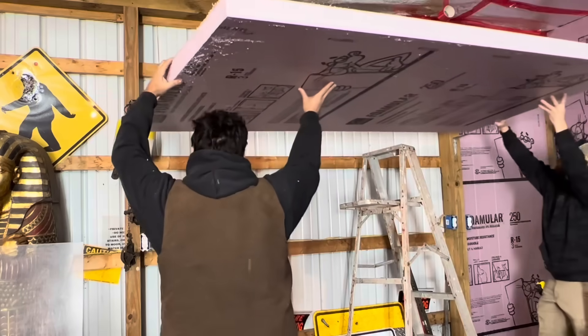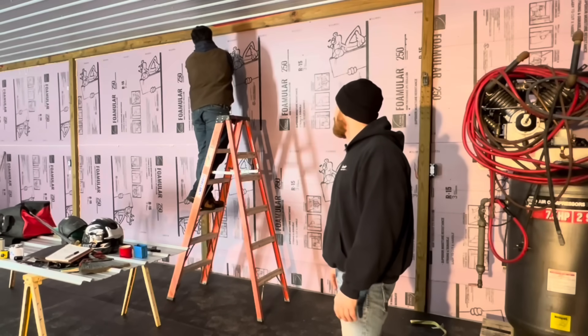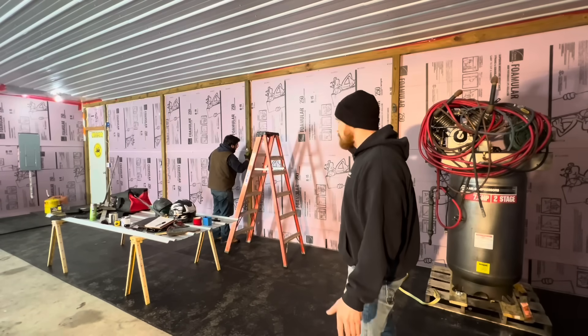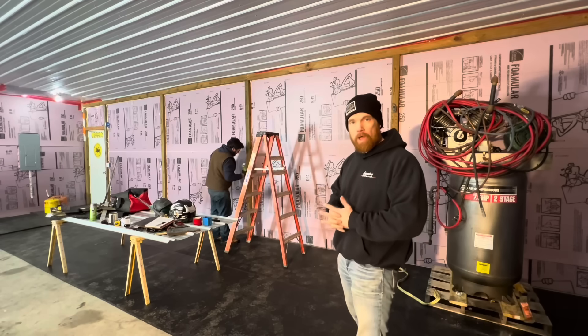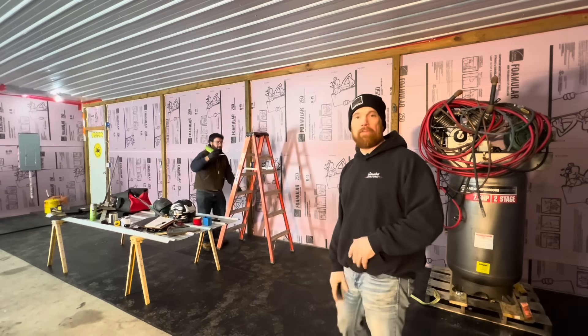This stuff is actually really lightweight. Even Joe could lift a piece all by himself. This foam board is closed cell, moisture resistant, and it actually creates a vapor barrier as well. You just have to make sure all the cracks are sealed really good.